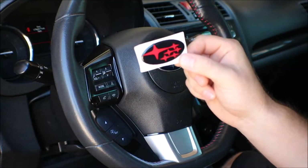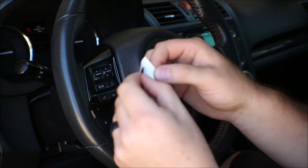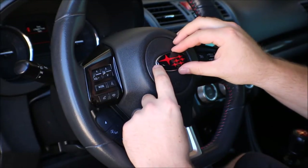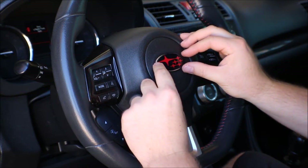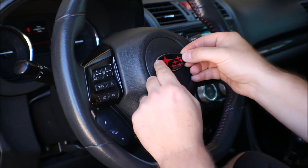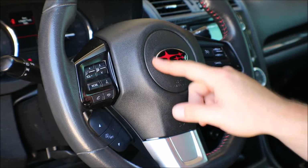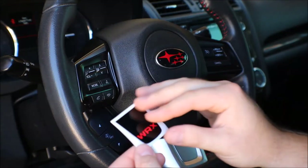I'm going to start with the star logo. Let's take it off and we'll see how good this fits. Now that I got the stars on, it looks like it centers up pretty good and everything's pretty symmetrical. Now I'm going to go ahead and put the WRX logo on the bottom of the steering wheel.